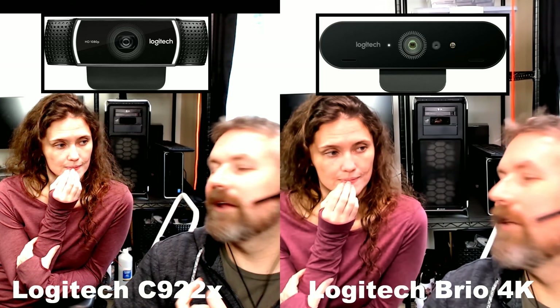Now I'm on the Brio. Out of microphones, I think when I was testing it myself, the C922X sounds better right off the bat. The Brio does not — I think the Brio will be more echoey and more tinny.